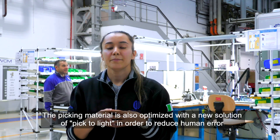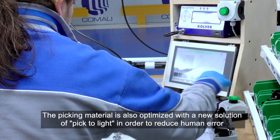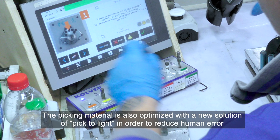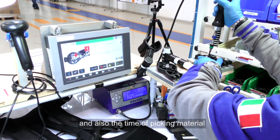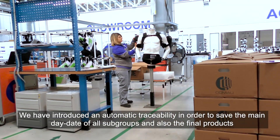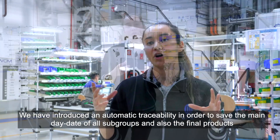The picking material is also optimized with a new pick-to-light solution in order to reduce human error and also the time of picking material. We have introduced automatic traceability in order to save the main data of all subgroups and also the final products.